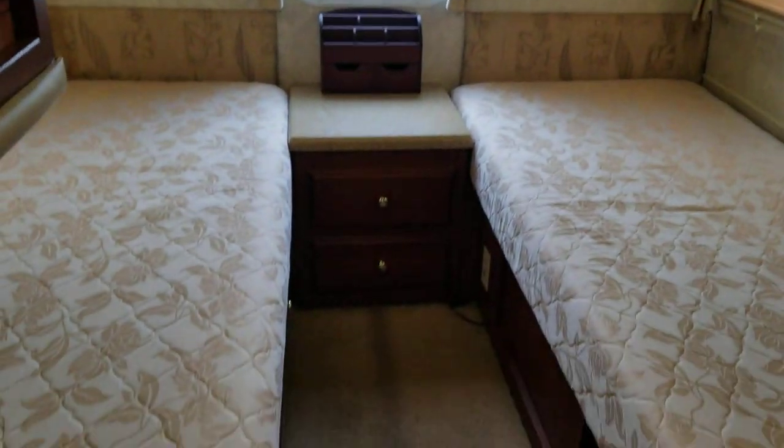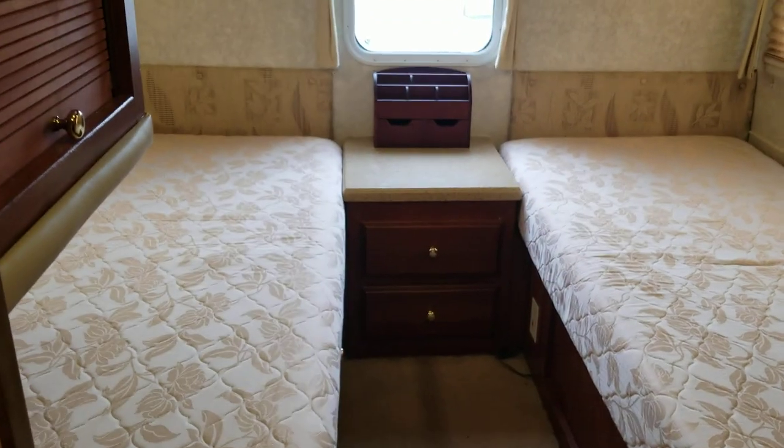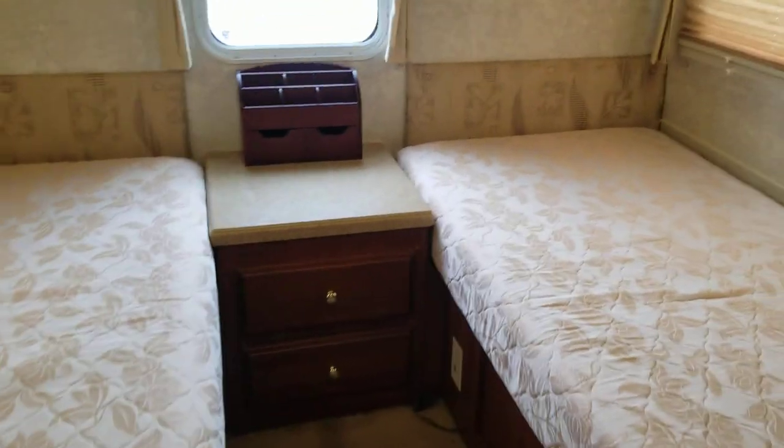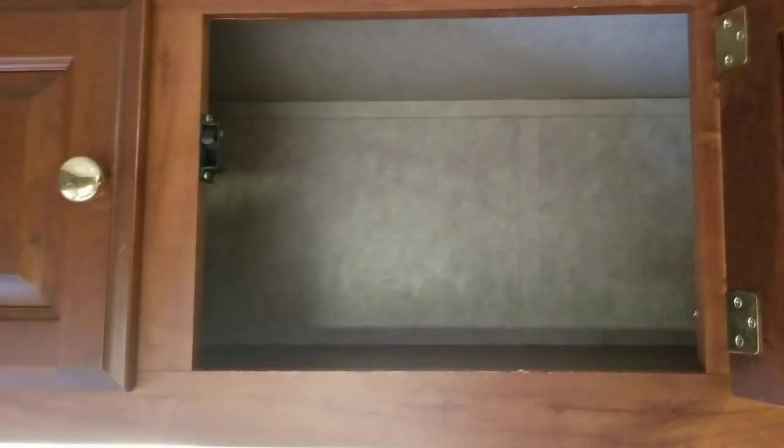Finally, the actual twin bedroom — this is pretty cool. There are two mattresses with little dividers between them, and then storage all throughout the upper walls. You saw your first wardrobe over there, and here's your second. You always have these overhead storage areas as well. And there's that rear window — a big plus — with your day-night shades.